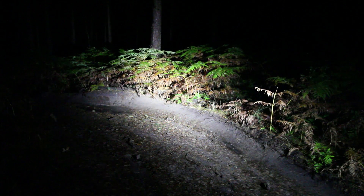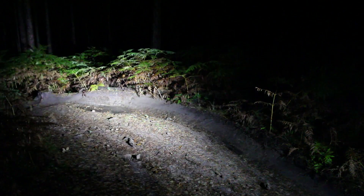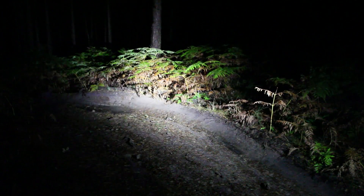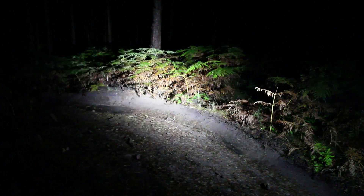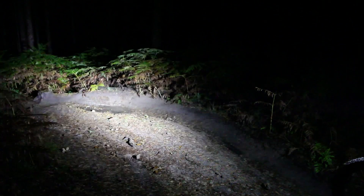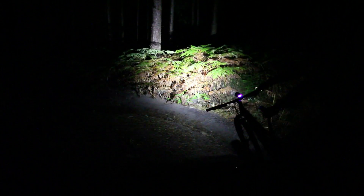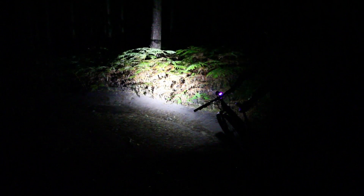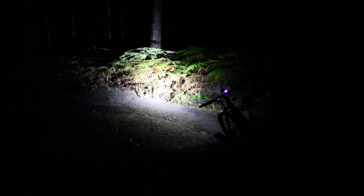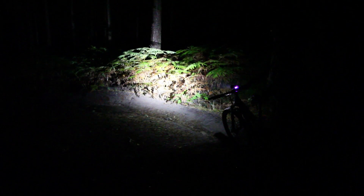With only the bar-mounted light on, as I come into this corner the bike is still pointing straight ahead - not around the corner at all. My technique isn't to steer with the bars; it's to lean the bike and twist my body. As I lean the bike over, I've got no idea where the trail is going beyond the apex of the corner, which makes it really hard to keep my flow and speed up.